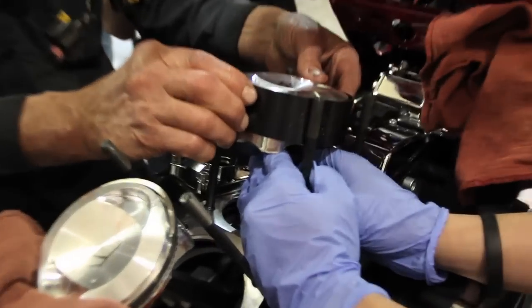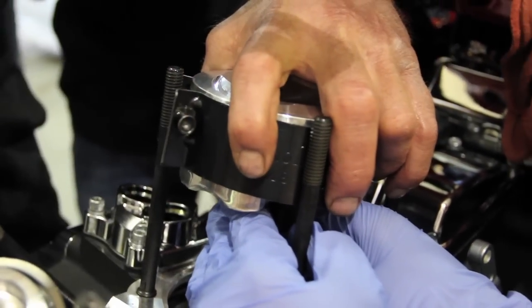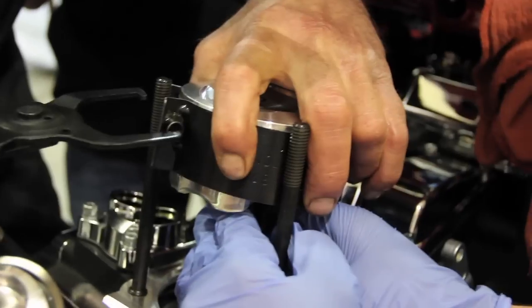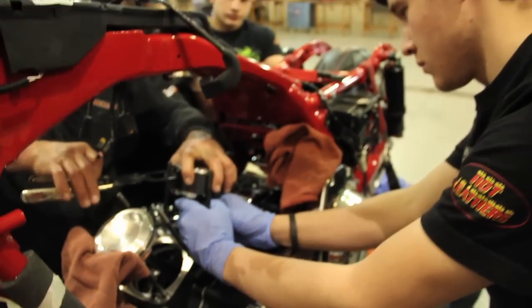You can see what we're doing here — compressing the piston ring so that the cylinder can slide over it. And then that'll push down as the cylinder's going on.